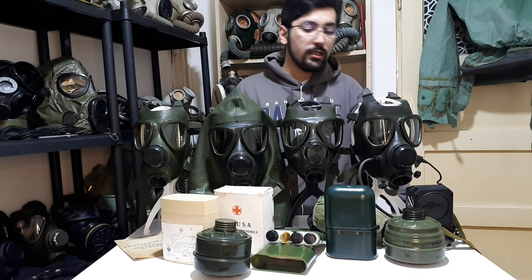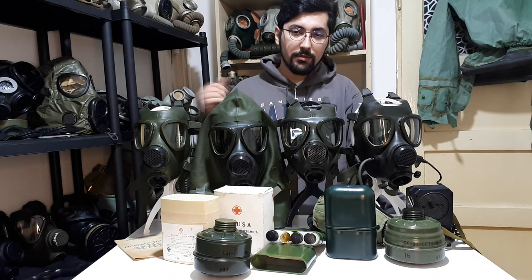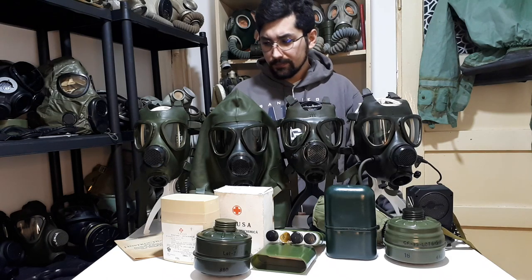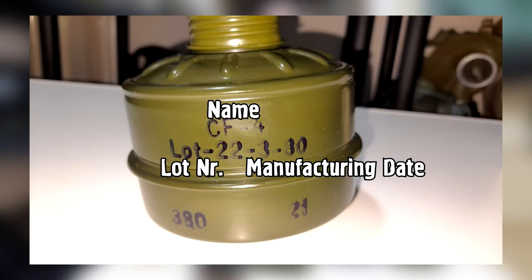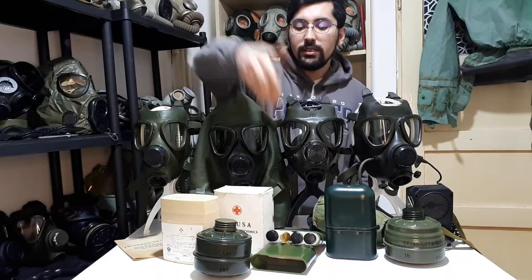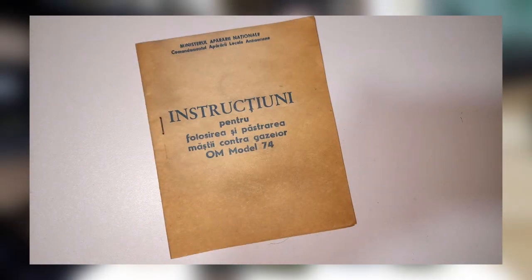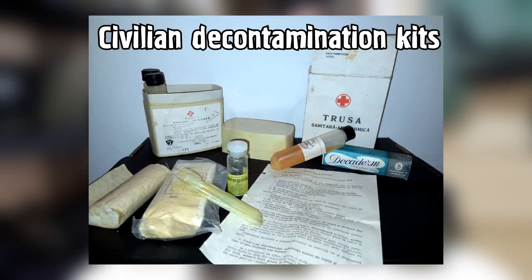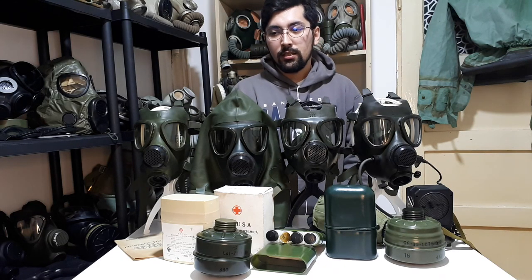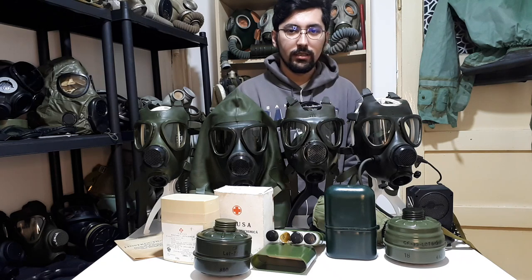Now let's talk about the kits themselves. They are not very different when it comes to the M74 between civilian and military. The military kit would contain the M74 gas mask, the CF4 CBRN filter, and the M75 decontamination kit, along with instructions. Very rarely it would include corrective lenses, issued only to soldiers or civilians who wear glasses. Those are nearly impossible to find on the flea market. People that sell these gas masks told me they just throw away the corrective lenses.